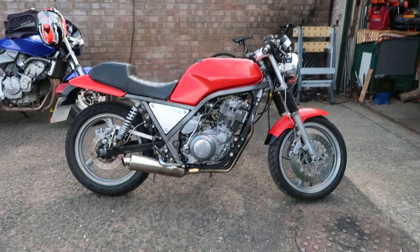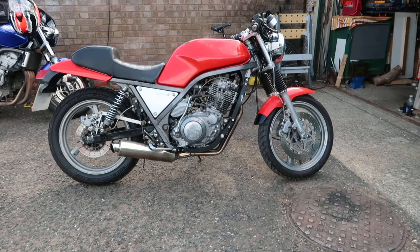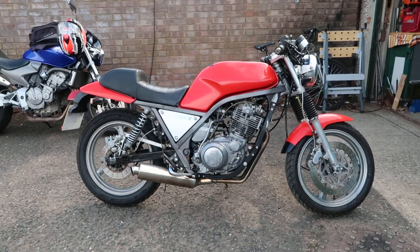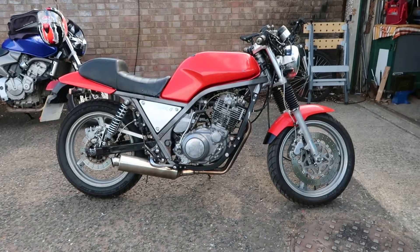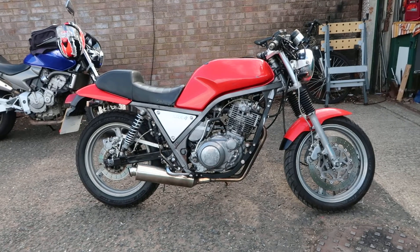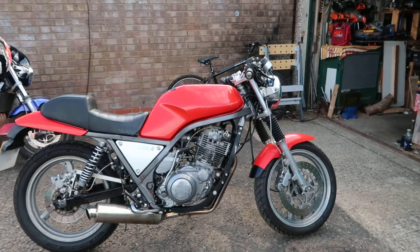Hello and welcome to Nice Big Wrench. Today is the start of a large-ish project. I've bought myself a Yamaha SRX 400 — a Japanese import, originally a 1989 bike. I bought it for 700 pounds, but it's got 73,000 miles on the clock.